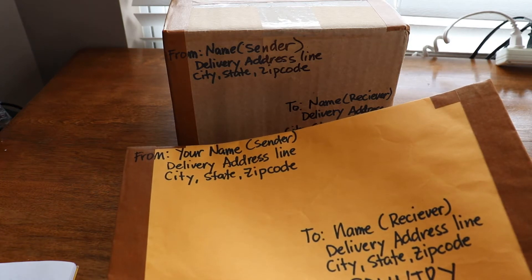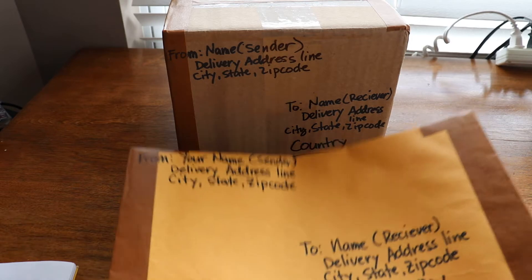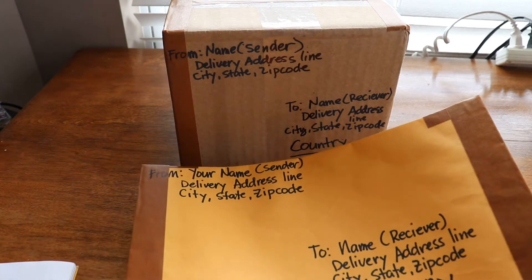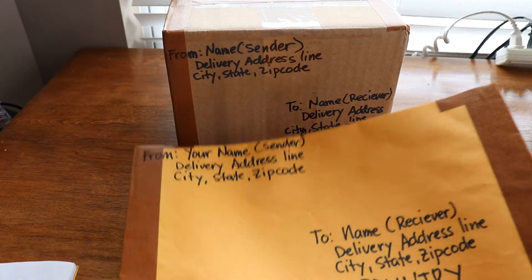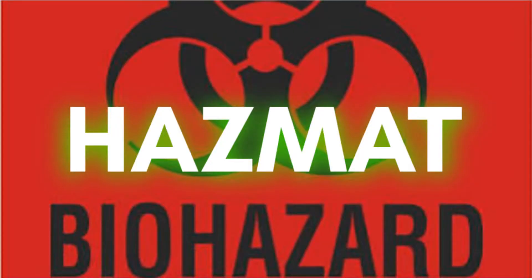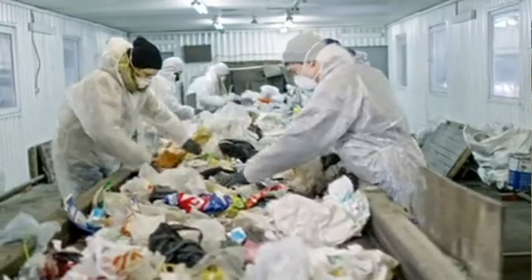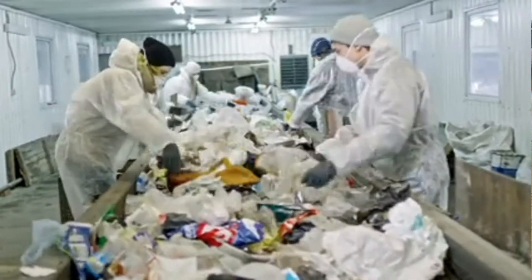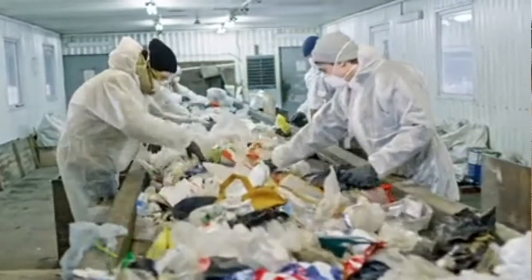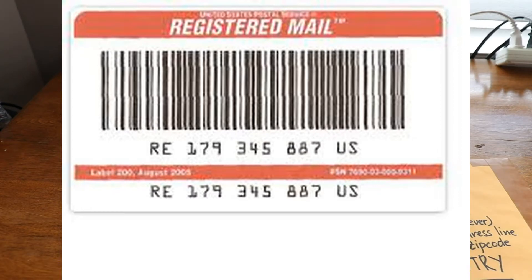Regarding hazardous materials: at this service, hazardous materials are extremely prohibited — for non-mailable items for both domestic and international. You cannot send anything liquid, alcohol, or items like perfume that could potentially explode or create fire. Mercury is also not allowed. Keep that in mind.